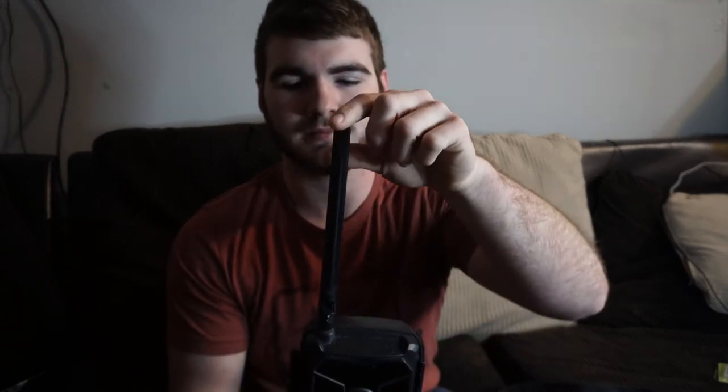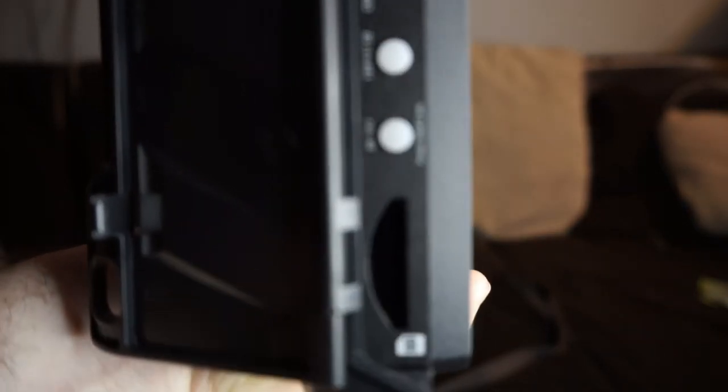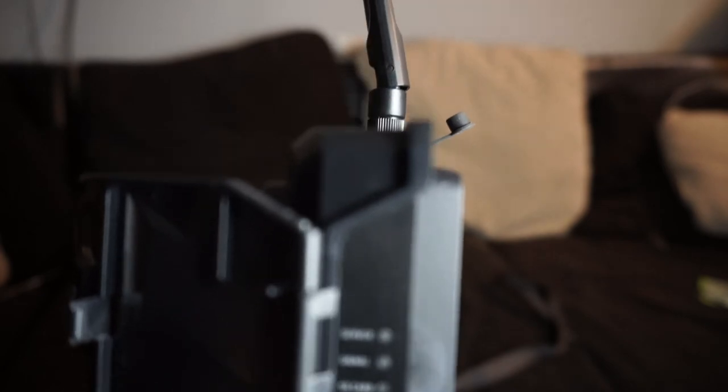It's got a big side panel latch on the side and it's got all your sensors and everything here. There's the adapter for your cellular connection. When you open it up, on the side you have your SD card slot, your on/off button, you can format your SD card there, and then that's to connect it.